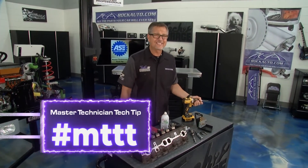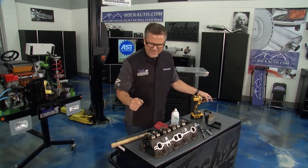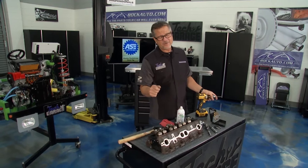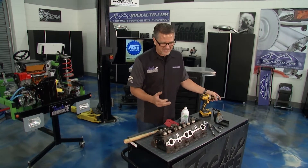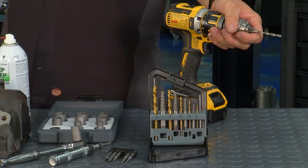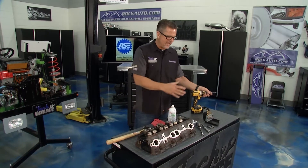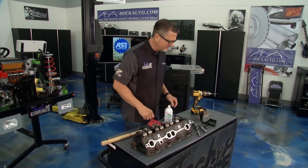We've got a Master Technician Tech Tip today that everybody can relate to. You're cranking down on that bolt, you feel like it's the right torque, and all of a sudden it breaks — that gut-wrenching feeling. No worries — rockauto.com has us covered. They have a whole array of extractors. You can get this set right here.